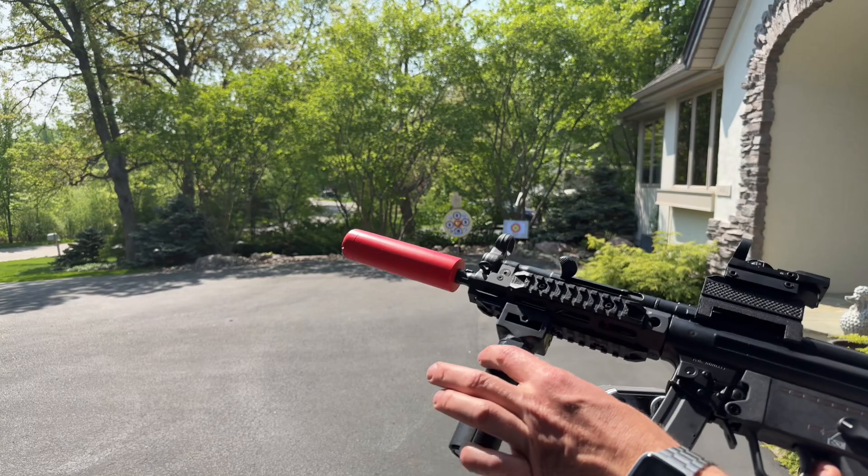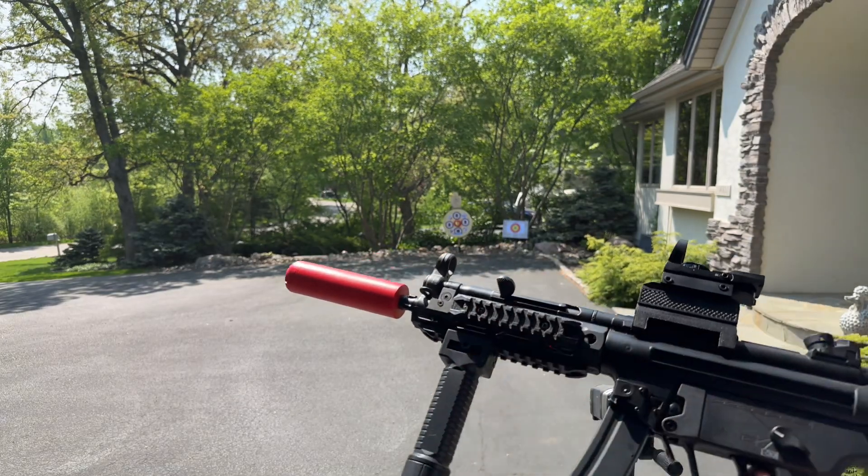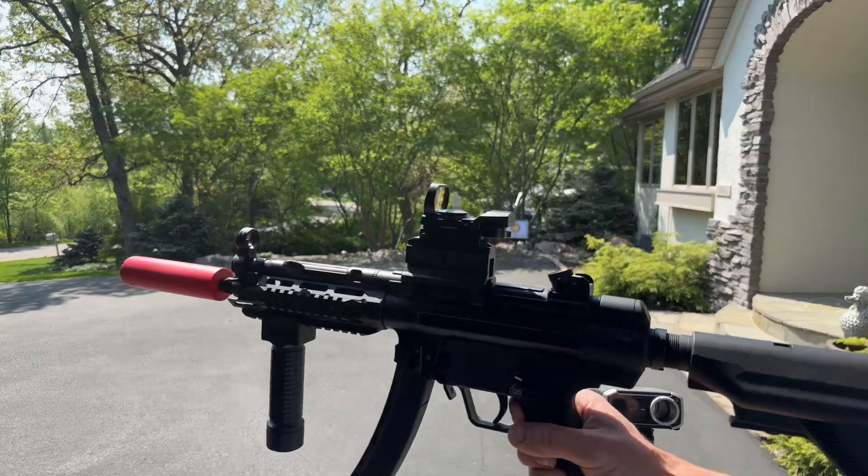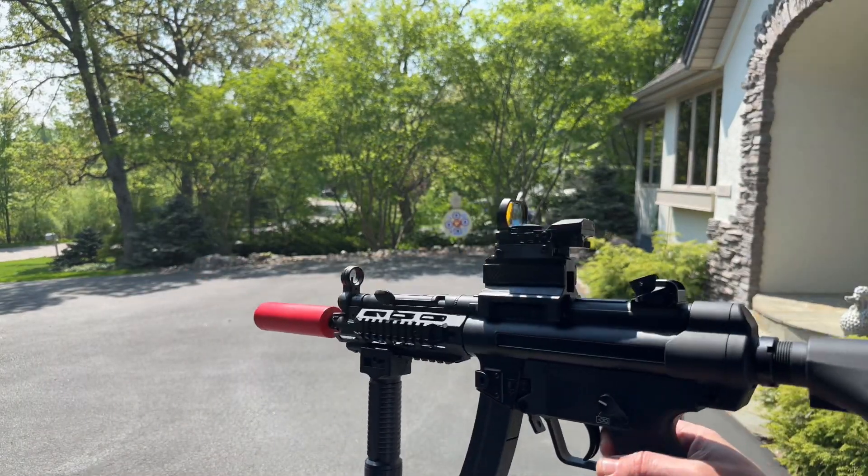Did the battery relocation so it's inside the grip, to make it a lot easier to get at. I put the stock on it — that's a nice metal buffer tube stock. And then did a few other cosmetics with the rails.